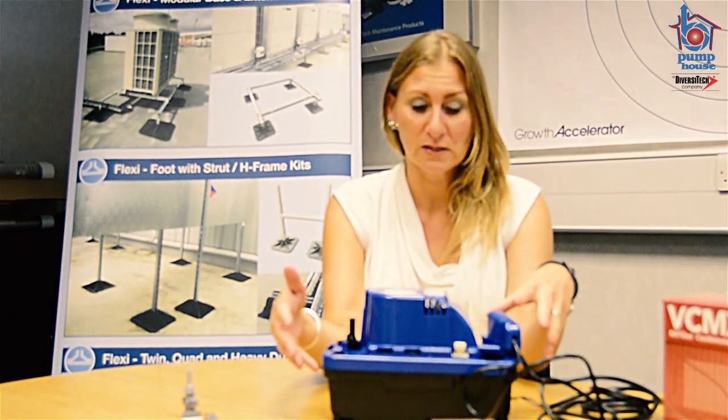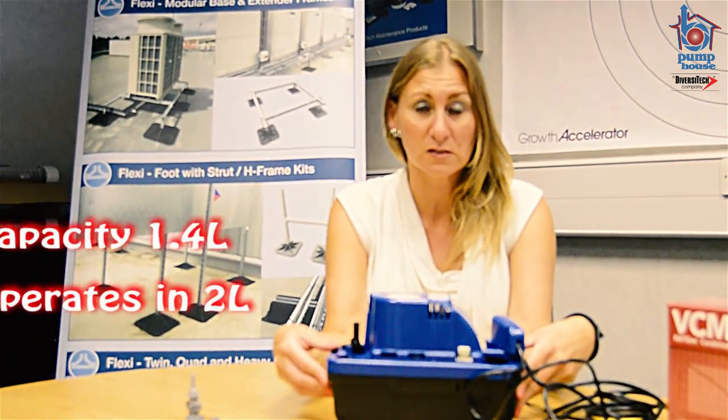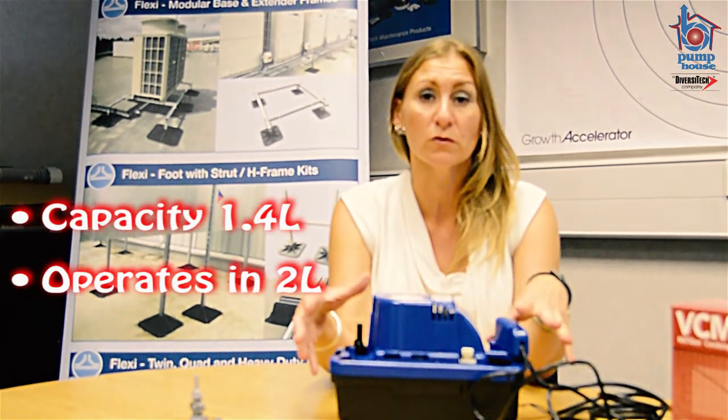As you can see, it is a standard tank pump. The capacity of it is 1.4 litres, but it actually operates in the 2 litre capacity range because the performance of the pump is so good.